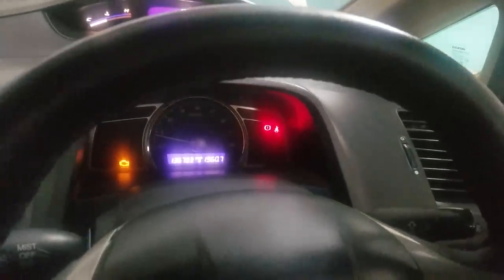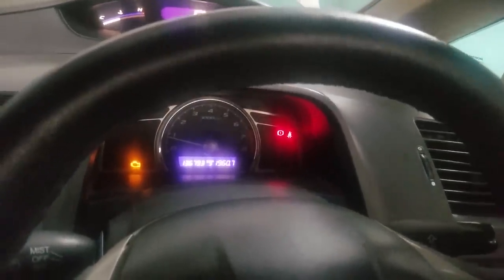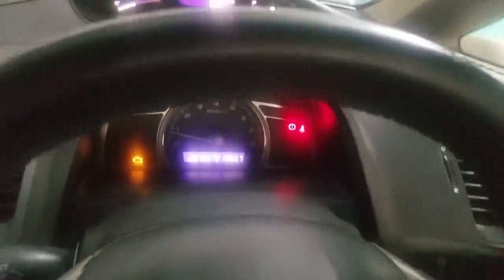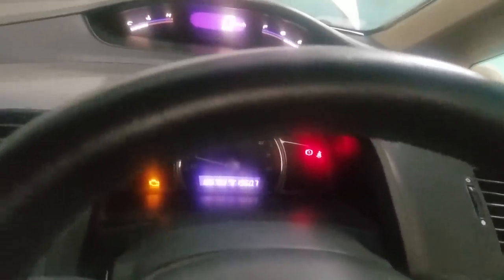It's a Honda Civic, called Rebond, it's a 2007 model. The check engine light is coming on. We need to diagnose the check engine light.